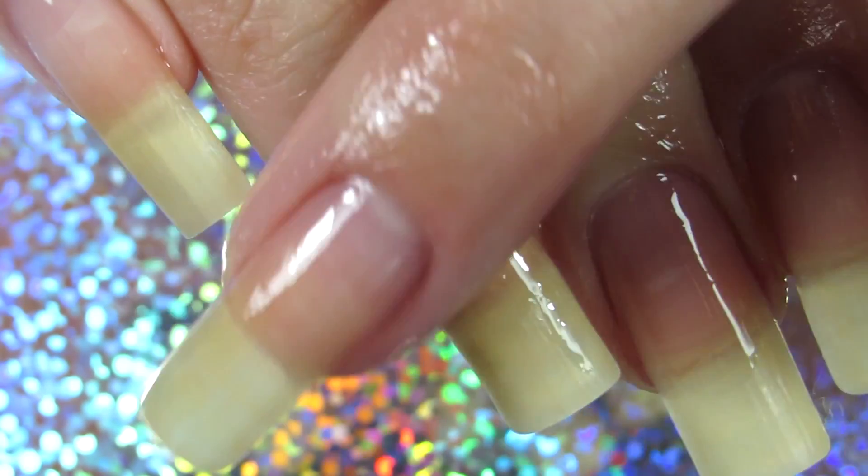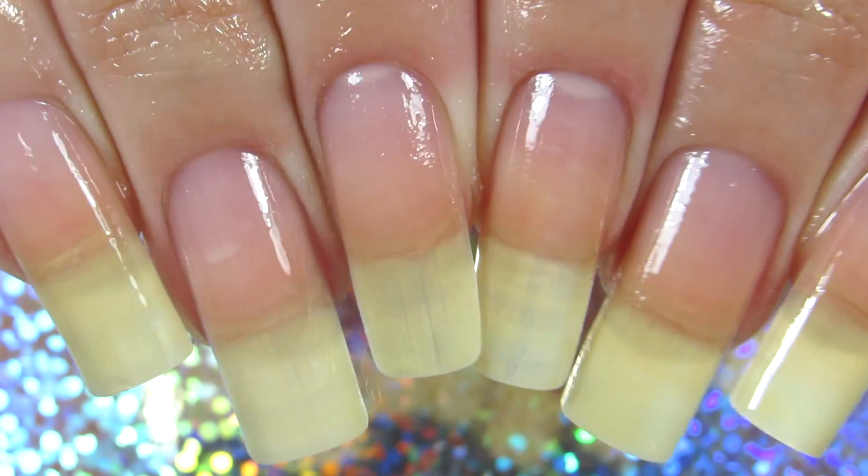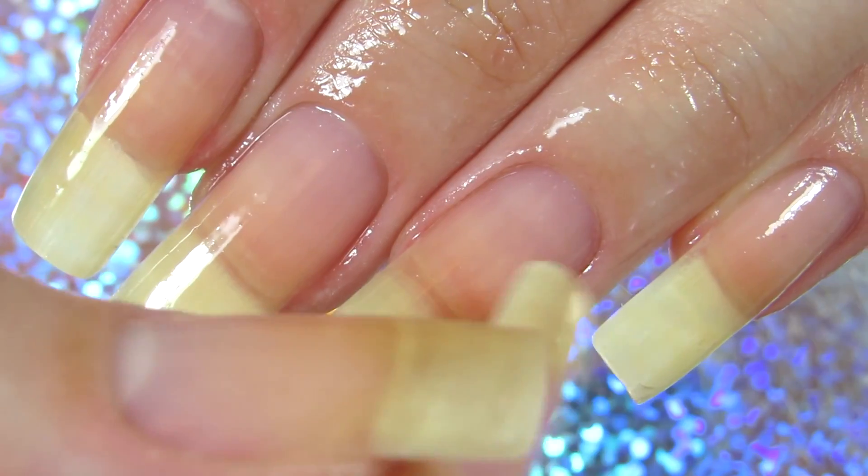I apply cuticle oil even when I have my nail polish on, and yes, you can 100% apply nail oils whenever you have nail polish on.